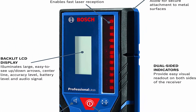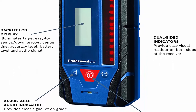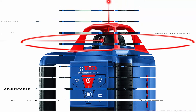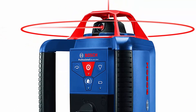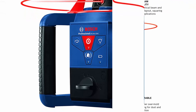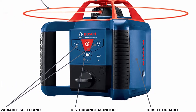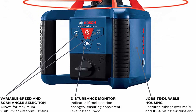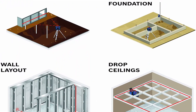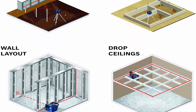Electronic Self-Leveling allows for easy setup and use on the job. Mount threading is 5/8-inch x 11. Class 2 Laser Product, 5 Megawatts Power Output, 635 Nanometers. Reliable Accuracy: delivers 1/8-inch accuracy at 100ft for confidence in the job setup. Disturbance Monitor indicates if tool position changes, ensuring consistent leveling accuracy.